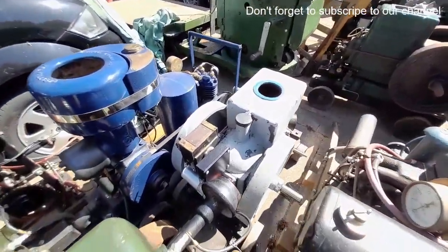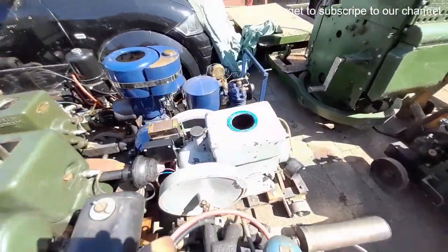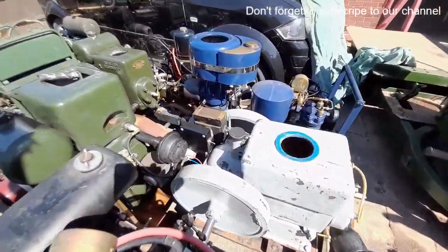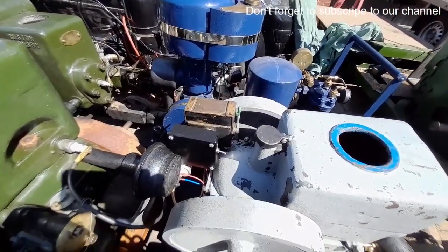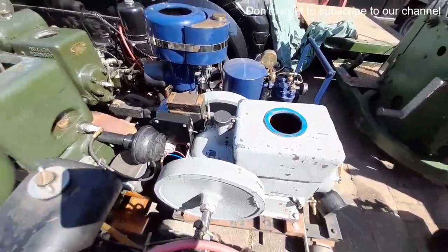And what we've got here, there's a Cushman Cub — get a bit of a view of that. That has had also a battery and coil conversion for the dead Wyco mag, but that's not too invasive and could be left as it is.